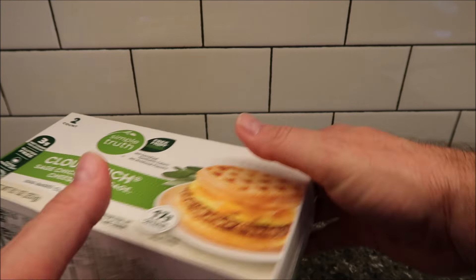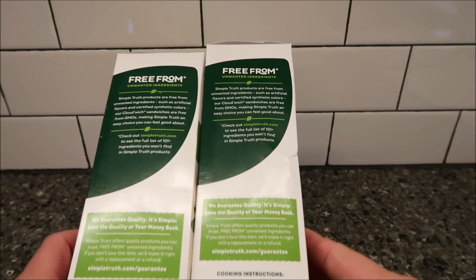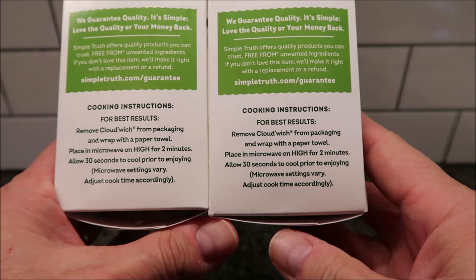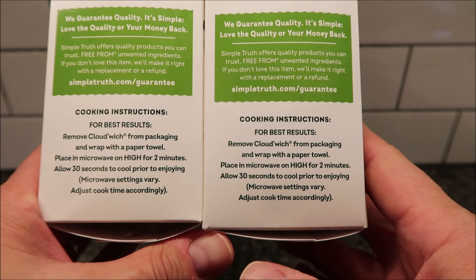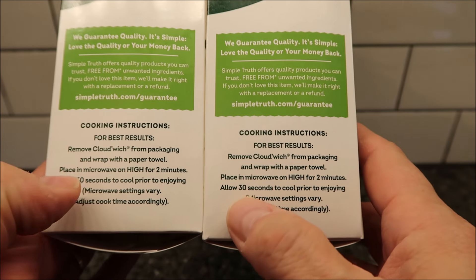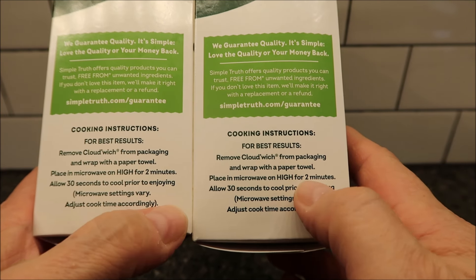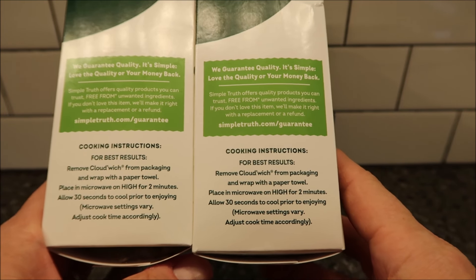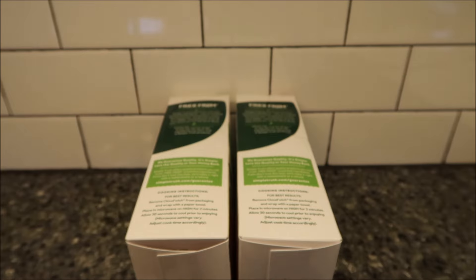The directions for both of these are the same. You remove the Cloud'Wich from the packaging, wrap it with a paper towel, place it in the microwave on high for two minutes, and then allow 30 seconds to cool prior to enjoying. So I have to do these one at a time.